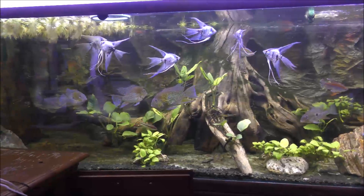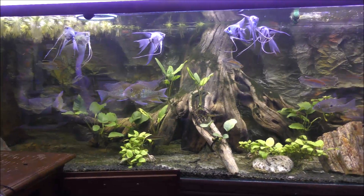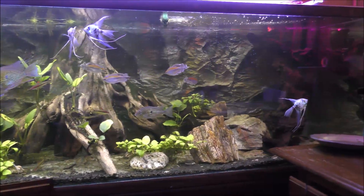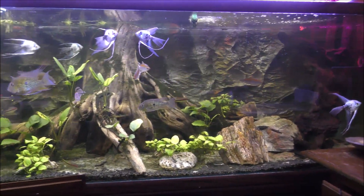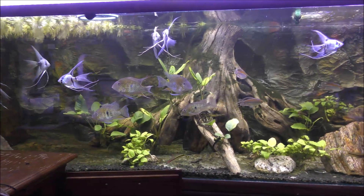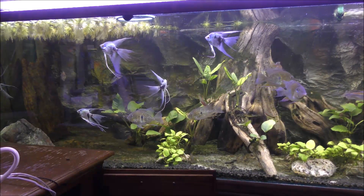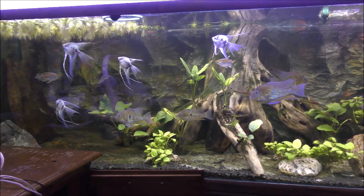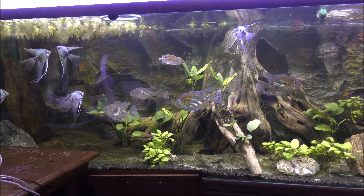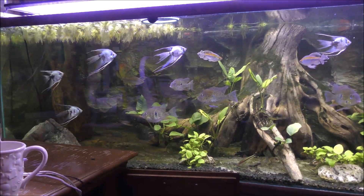Hello YouTube and Facebook followers, this is half man half cichlid. I wanted to give you an update on my Amazon biotope aquarium. I call this an Amazon biotope even though I have some Congo tetras and barbs from Southeast Asia. The tank is built around what appears to be an Amazon scene with driftwood, angelfish, and threadfin acara.